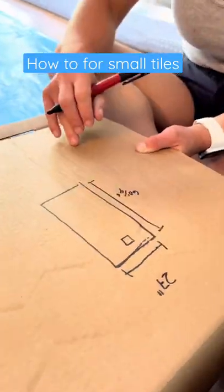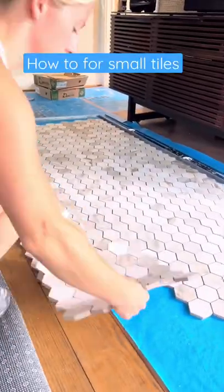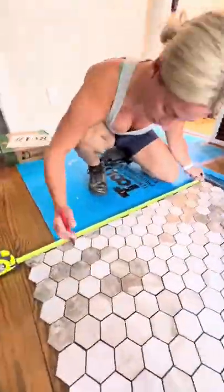First step, measure all four sides and write it down. Next thing we're going to do is lay out the tile somewhere outside of the shower along a big straight edge to get these tiles nice and straight.